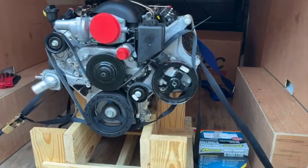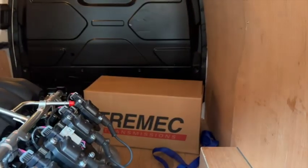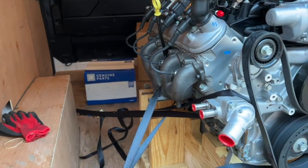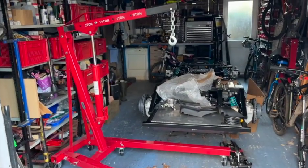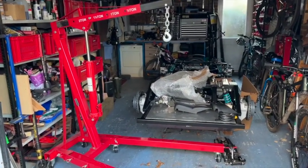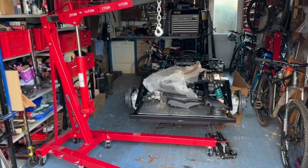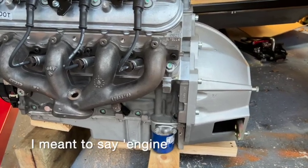This is the LS3 engine, all bolted down onto its crate. I've got a few accessories — starter motor, my gearbox, a clutch, mounting plates, and a few other parts. We're going to use the engine hoist to lift it off the deck of the van and take it into the garage where we can start assembling things. The gearbox is in, just supported gently on a couple of bits of wood.